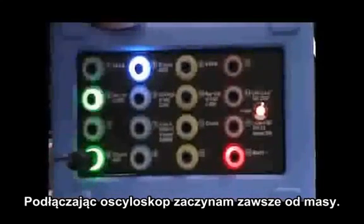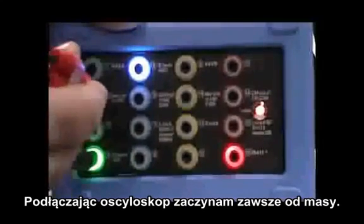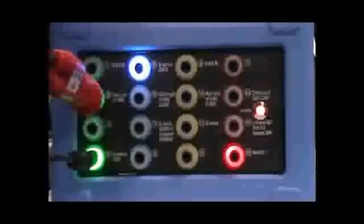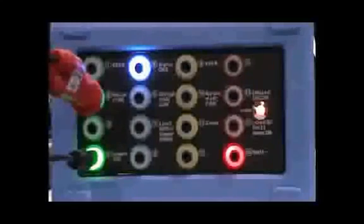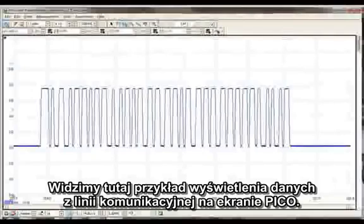Now when connecting to the scope, I like to start with the ground lead. Here's a good example of serial data displayed on the PicoScope screen.